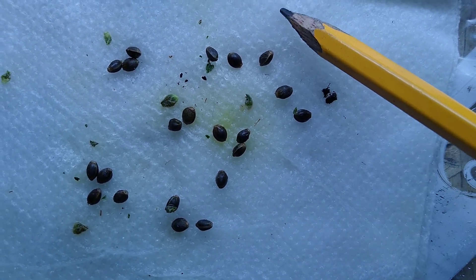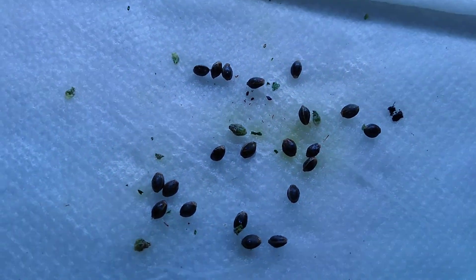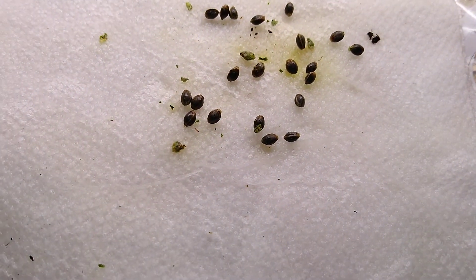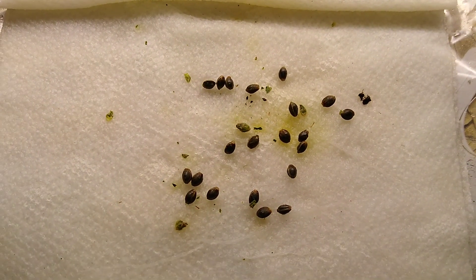Another day. But this is normal — 72 hours is a normal germination rate. This is nothing. But there's nothing wrong with this. This is just common. Tomorrow they'll all have white lines in them.